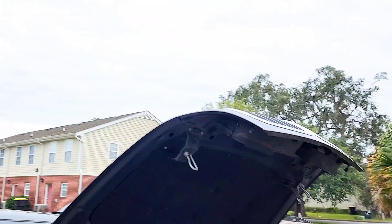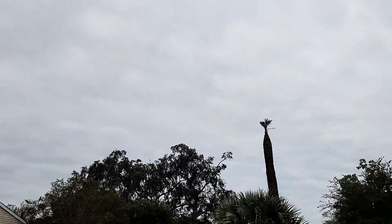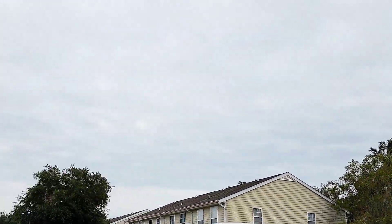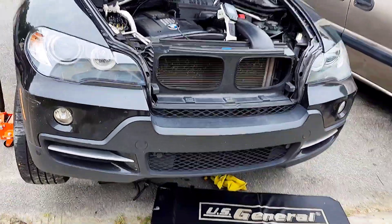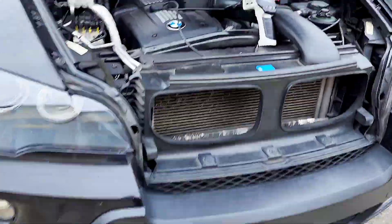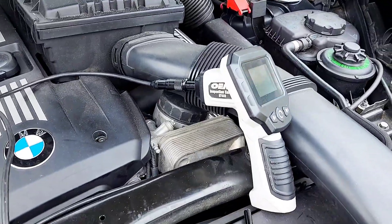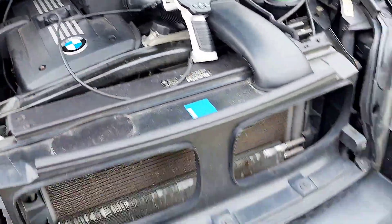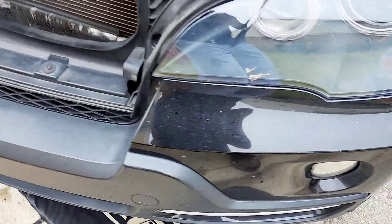It's a bit windy guys — we are expecting a storm in Georgia. I was trying to use this camera to locate the pump and see what's going on from the top, but it was impossible. So I had to drop the vehicle down and go underneath. Let me show you what I have to do.